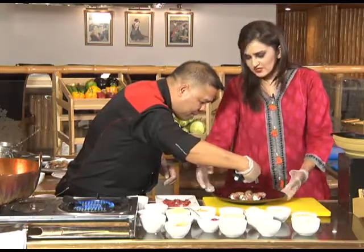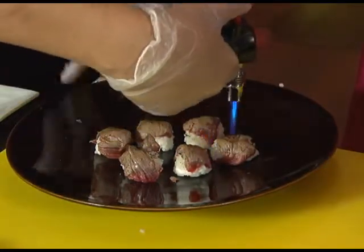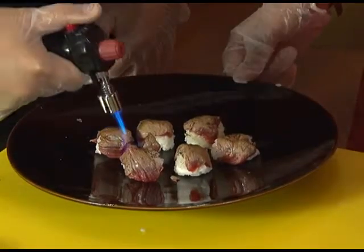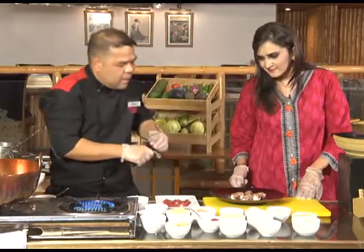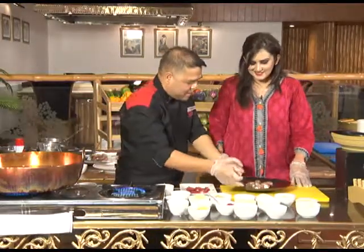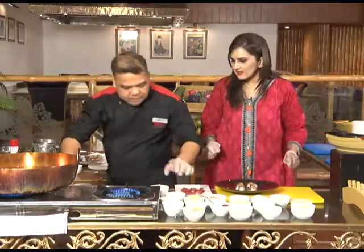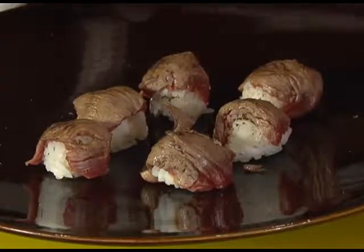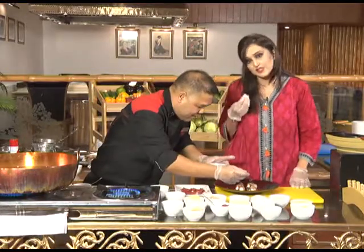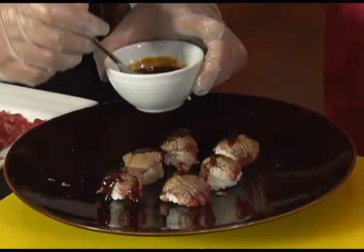Do we serve this with some sauce or dip? Yes, we will also be making that. Chef, how many years have you lived in Japan? I've not been to Japan, but I had a lot of Japanese chefs from Japan who trained me. Our sushi balls are ready, we will put this together. Next step is the teriyaki sauce — another very popular ingredient in Japanese cuisine. It has a very unique taste and just magnifies the entire recipe.